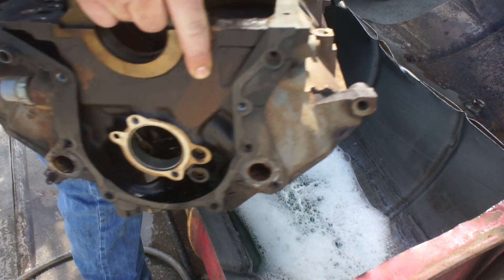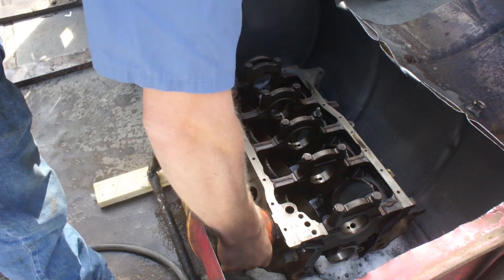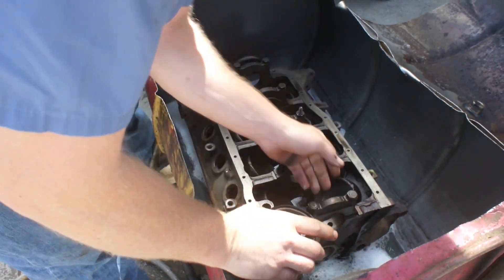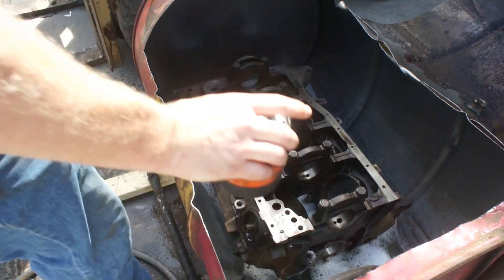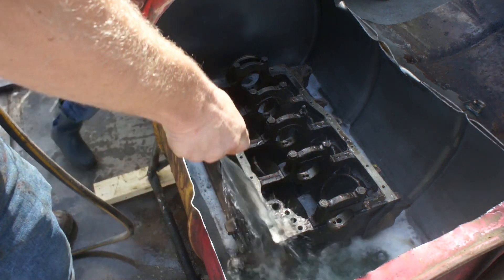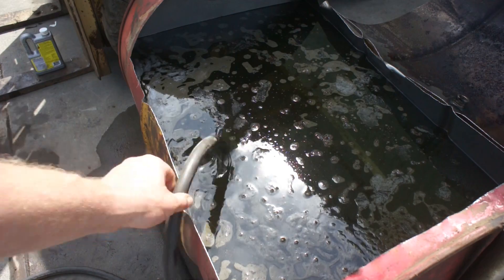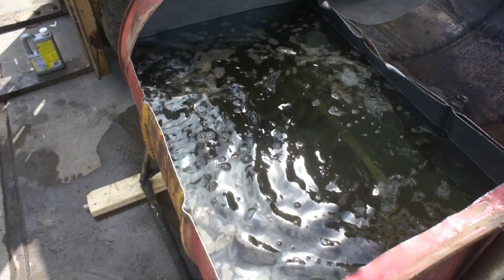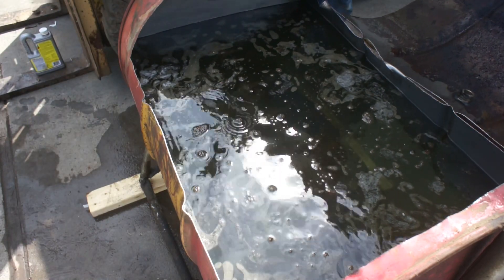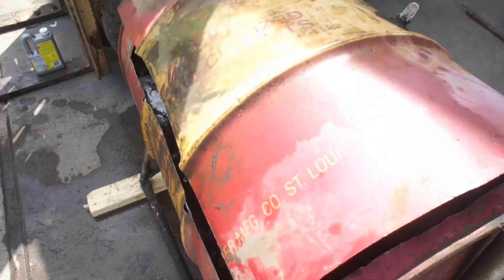I think we need to put that in there to clean it. It's got to take a bath. Okay, she's in there and that water is uncomfortably hot. I had my tankless up to 160, so we're going to cover her up, insulate some of that heat, and let her soak.